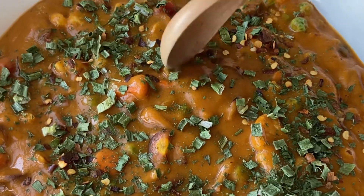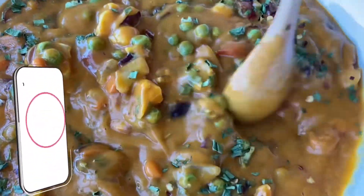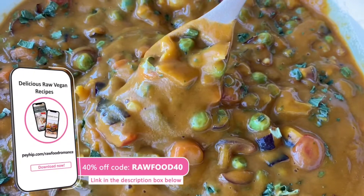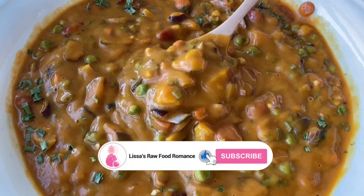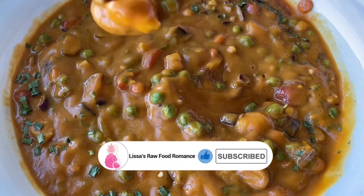If you really love these recipe videos and want to enjoy more of our recipes, head over to our website at payhip.com/rawfoodromance, use the code rawfood40 for 40% off our ebooks. If you like videos like this, please subscribe to the channel and click the bell for notifications whenever I post a new video.